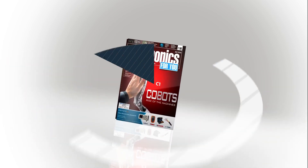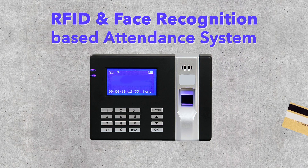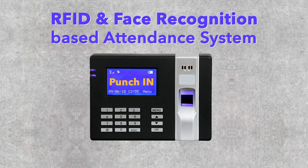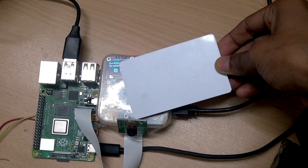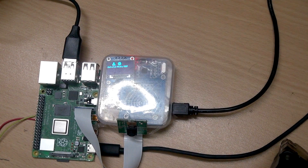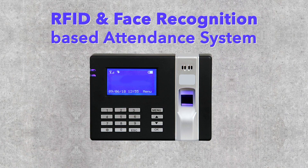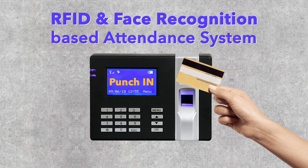Hello everyone. Welcome to Electronics For You, DIO section. This system will check RFID card from the first time. This is a smart system. It will also be checked in the hotel. Okay, let's look at this project.